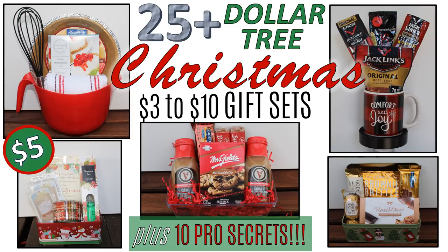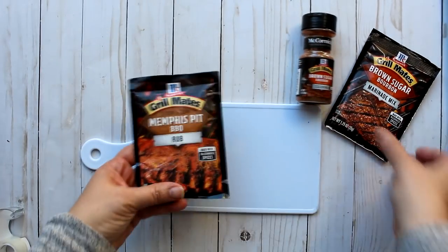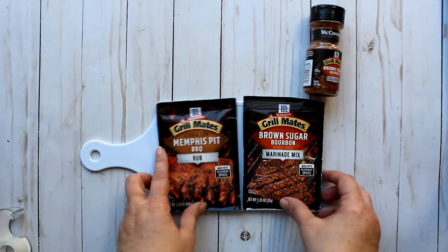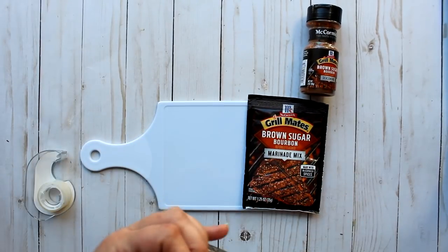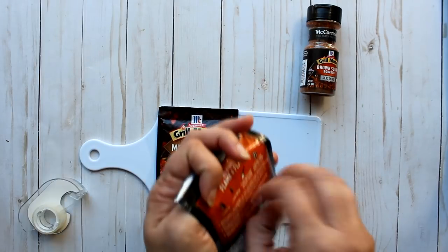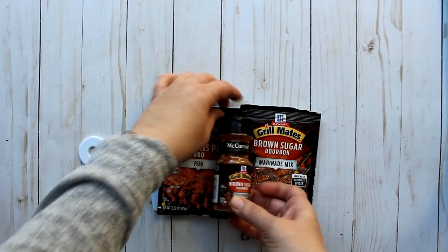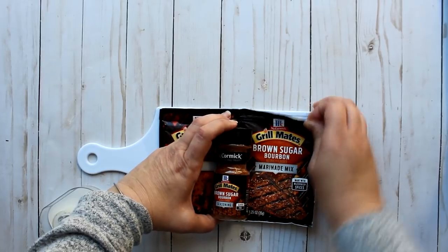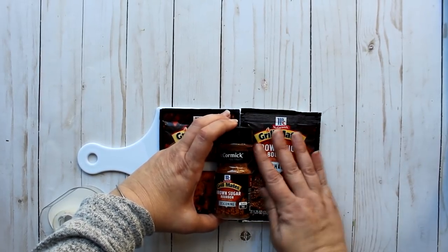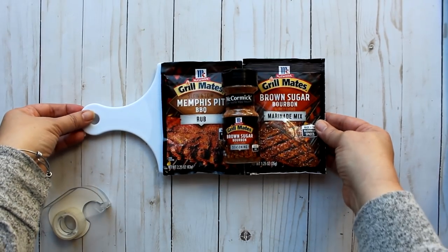Without further ado, let's get started. This first one is a little five dollar option for those who like to barbecue. These Grill Mates packets — one is a rub and the other is a marinade — are only 99 cents at Walmart. I'm attaching them to a little paddle cutting board from the Dollar Tree, and the brown sugar seasoning attached to the middle is from Walmart at a dollar 88.